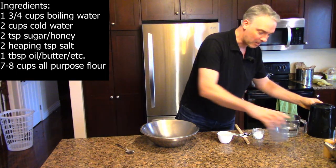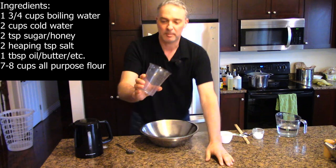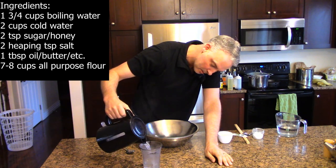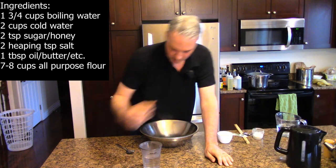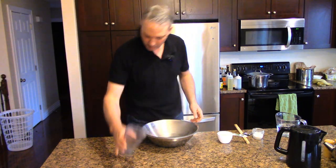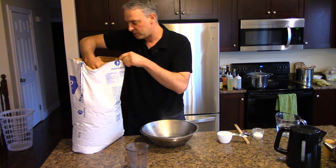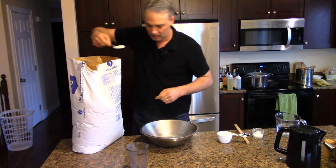The first step is to boil some water. What you want - you can tell this thing, I actually got it marked with a sharpie - is one and three quarter cups of boiling water. You put that in your bowl. I've got regular enriched white flour here, just the regular all-purpose stuff. And what you're going to do is put two heaping tablespoons of flour in the boiling water. This is an interesting technique.